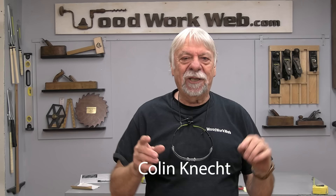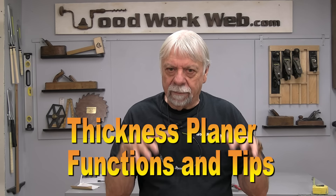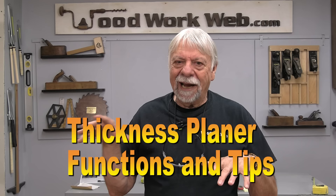Hello everyone, I'm Colin Kinnett. I know some of you are expecting the finishing video today and that's coming shortly, but because of the glue-up video that I did last week and how it relates to planers and some of the questions that I've got on that, I thought it's probably best to cover the planer video now before I get too far ahead of myself. So today I'm going to do an overview of planers.